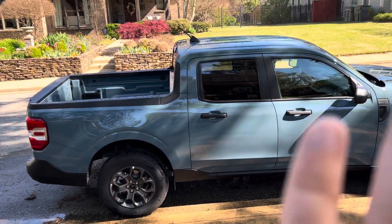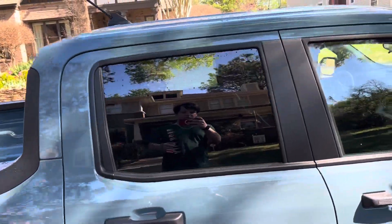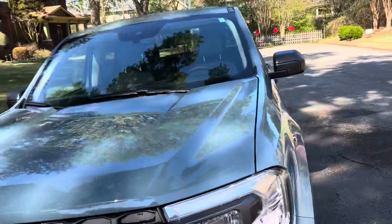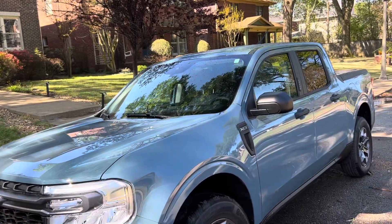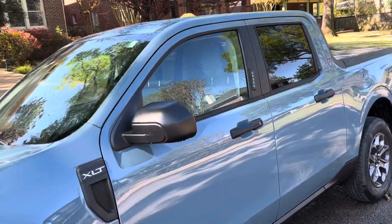So here it is — it's an Area 51 color. I just rinsed it. It's an XLT Hybrid. It had all this dirt — well, not really dirt, but it had bugs on it, so I just rinsed it.